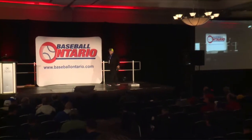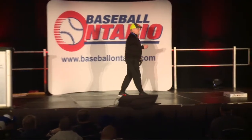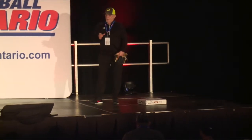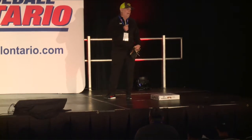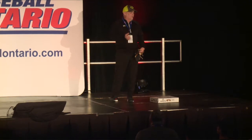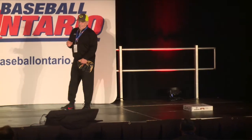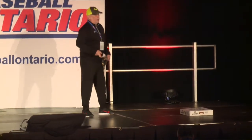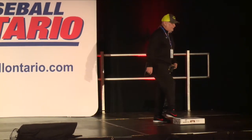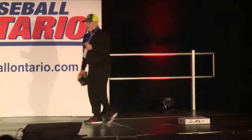Thank you for having me again. We'll talk a little bit about first base play today. I think this is probably the most neglected area in a clinic session. Most infield guys are usually middle infielders and they spend a lot of time with double play turns, pivots, feeds, maybe some third base work, fielding bunts. But first base play is really neglected. It's usually you put the guy over there that can catch the ball, make sure he puts his foot on the white thing and catch it. There's a lot more to it that will make it a lot easier for your first baseman to excel.